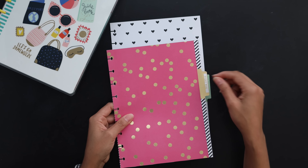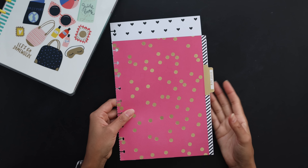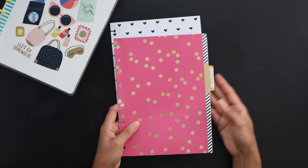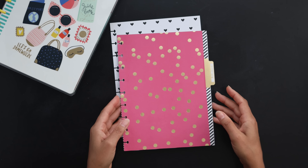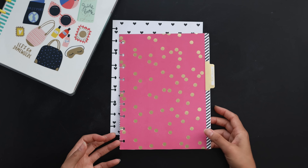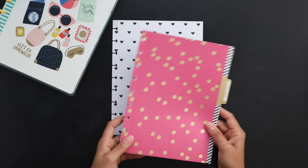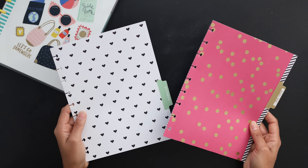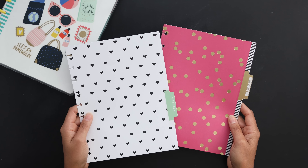I've talked about how I use my labeler for the dividers in multiple videos. You can reuse the entire divider pretty easily and just stick it in and make it a topic for your planner — like all of your home stuff, notes, or whatever else you want to keep outside of your normal calendar. You get to keep that cute divider you love so much, just finding a new way to reuse it.